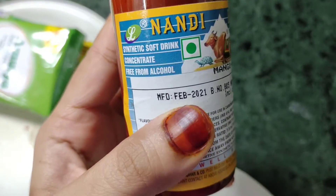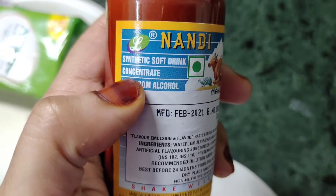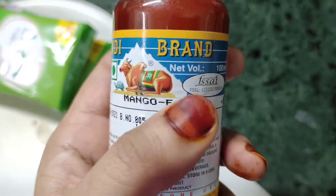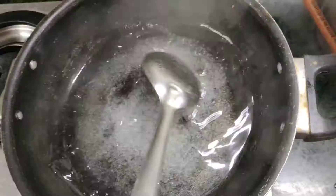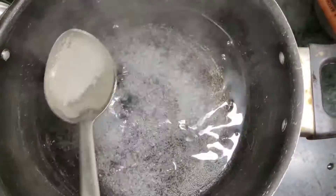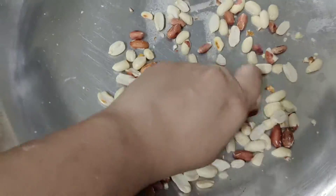This is made of mango — it is very good. You can also take it from the bazaar; it is available. This has been made. We will remove the glass of water.